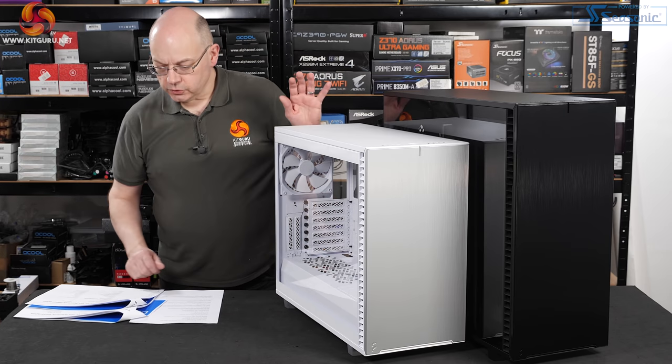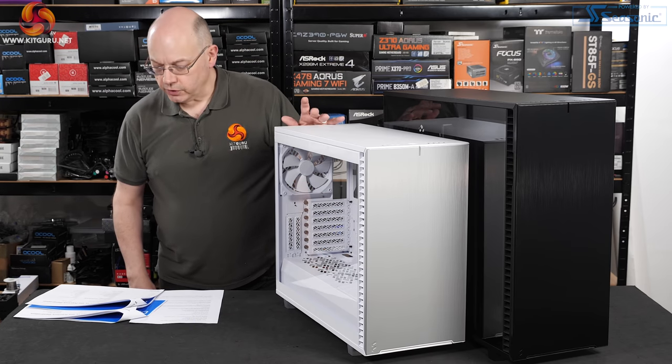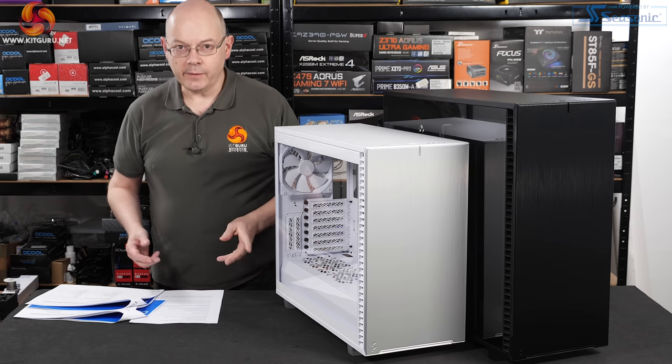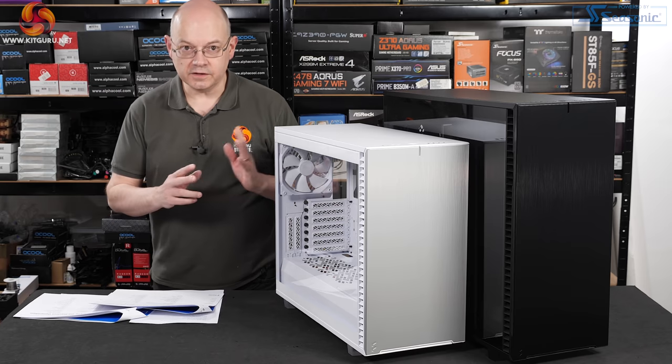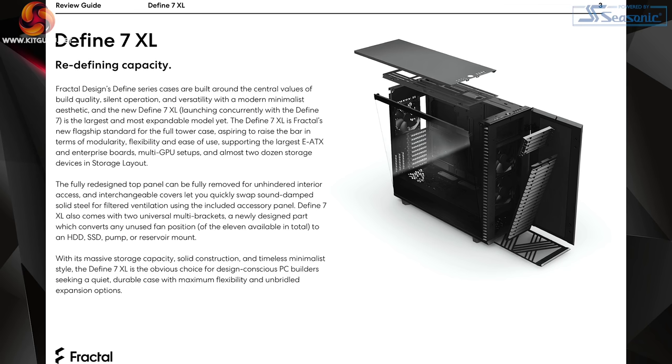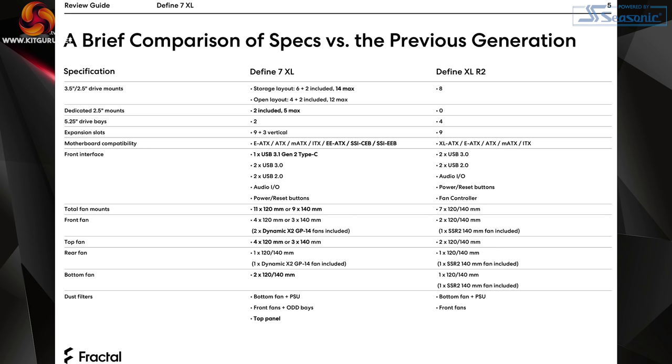In this review I'm going to focus on the Define 7 rather than the XL, but I'll give you a quick rundown of the differences. Looking at the big boy first: from the Define XL R2 to the new Define 7 XL, you used to be able to install eight drives. You can now install a total of either 12 or 14 depending on the configuration inside the chassis.